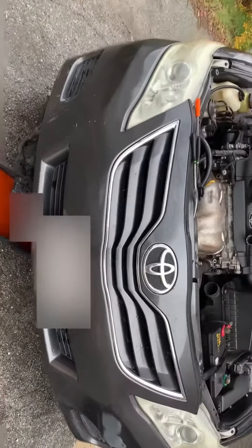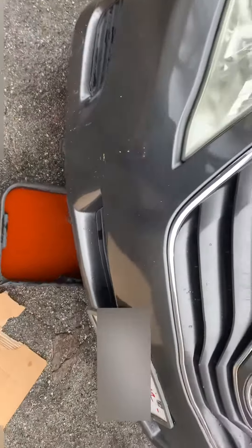All right, hello Toyota 6th gen family. Today I'm replacing my radiator hoses, thermostat, and heater hoses.